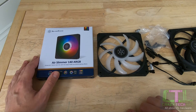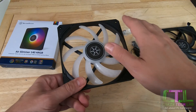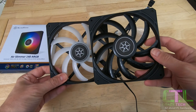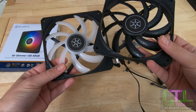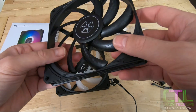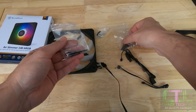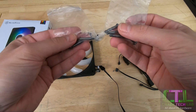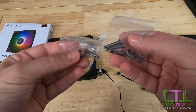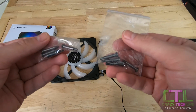So here we are with the Air Slimmer 140 ARGB — let's see what you get in the box. The frame is black but the blades are a translucent white material, which contrasts with the non-RGB black version. Both fans have essentially identical blades with a textured surface, which appears to be some kind of aerodynamic tweak.